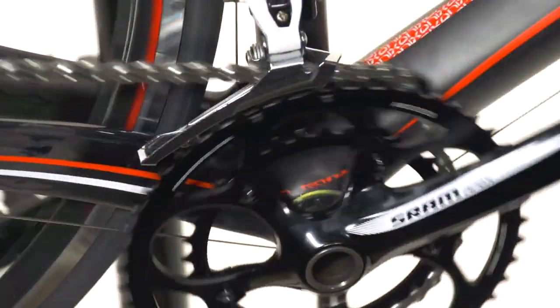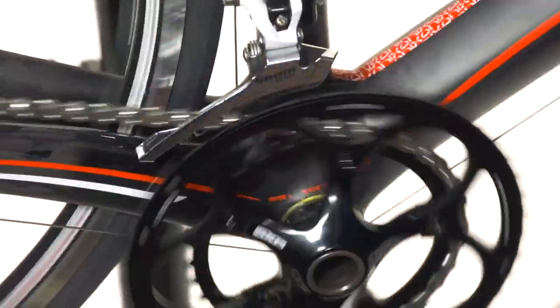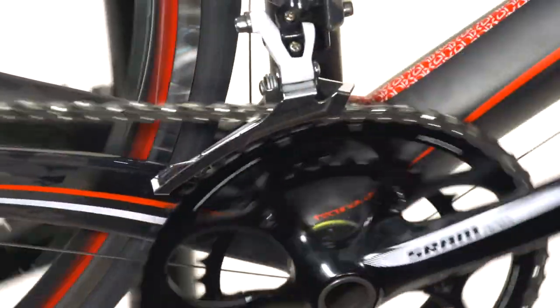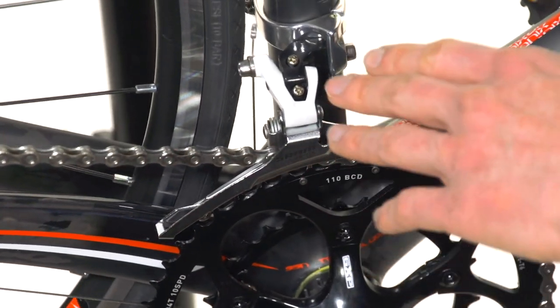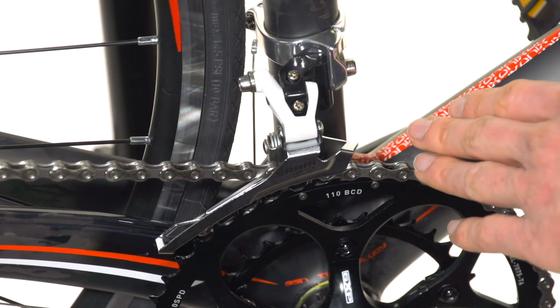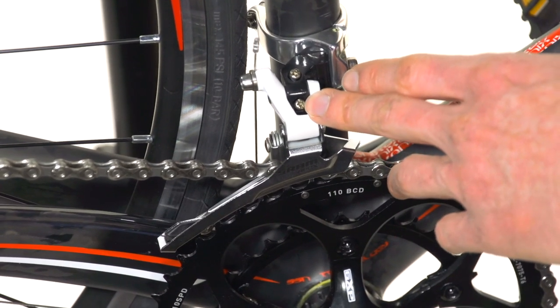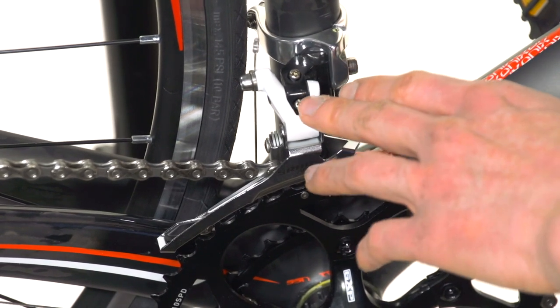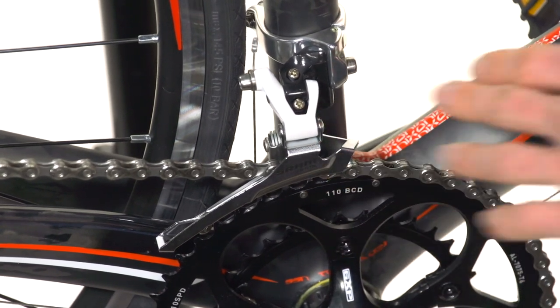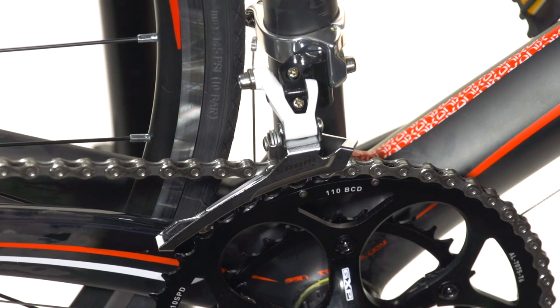Now we'll do a few test shifts up to the big chain ring to see how it's shifting. If it's not quite making it up there, it could be a problem with the cable tension not being tight enough, or it could be that the outer limit screw needs to be backed off just a little bit. If you experiment with that screw and your cable tension, it'll be pretty clear which one it is.